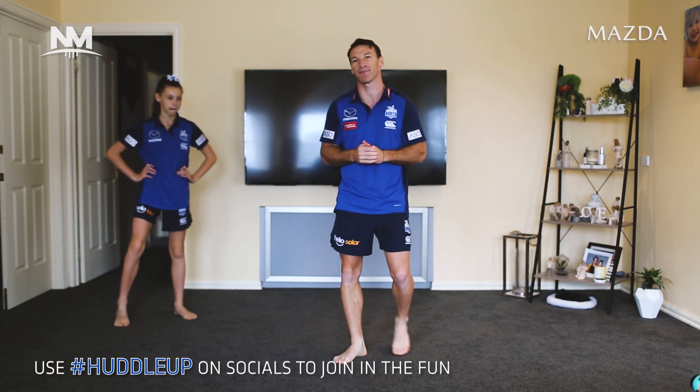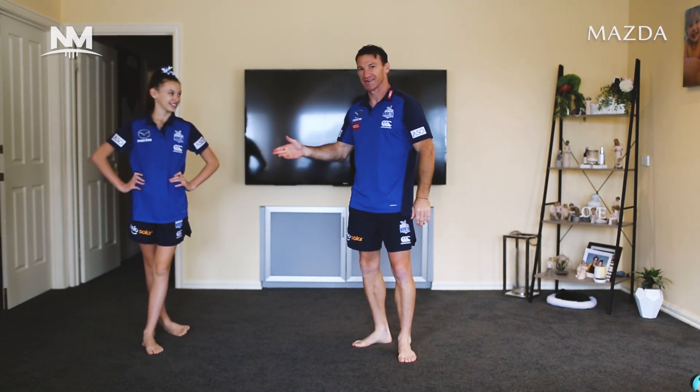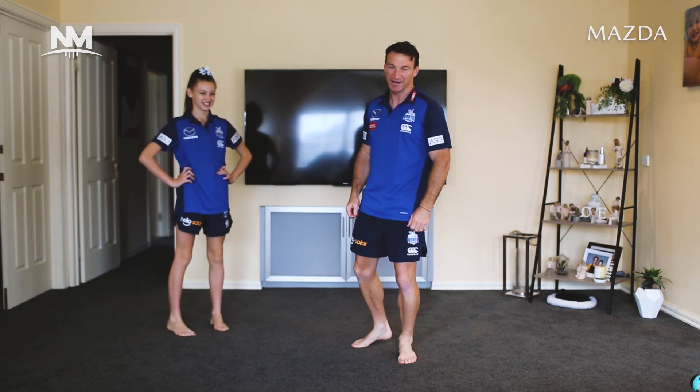Alright, Session 5. I'm feeling good today and ready to go of Huddle Up. Lacey's joining me again today — she's the energizer of the family. She's got lots of energy and she keeps me on my toes. So straight into it.